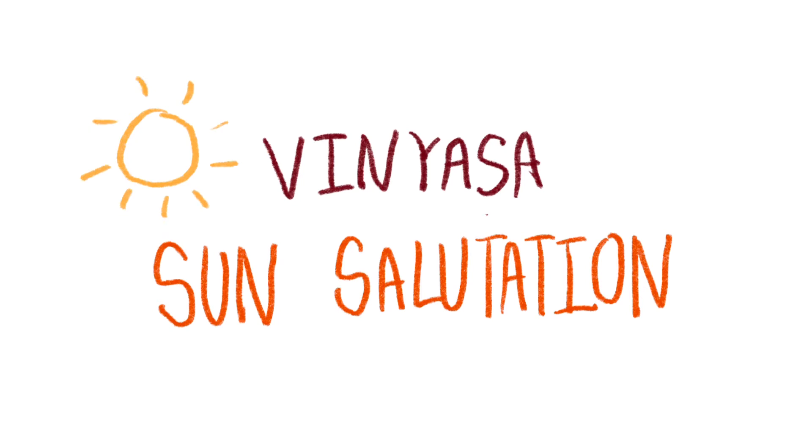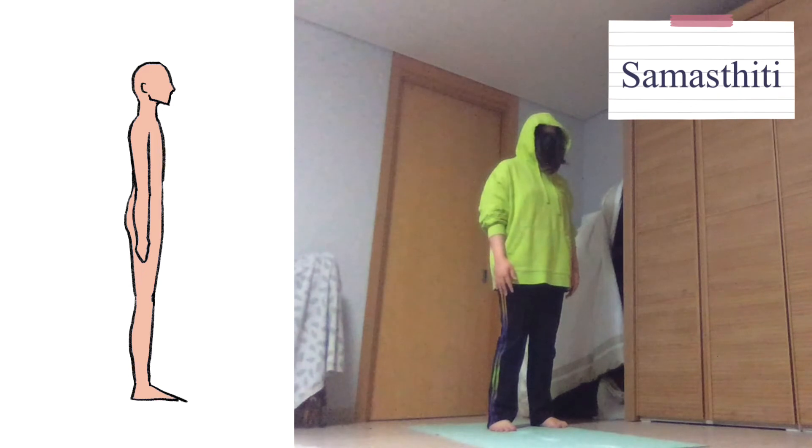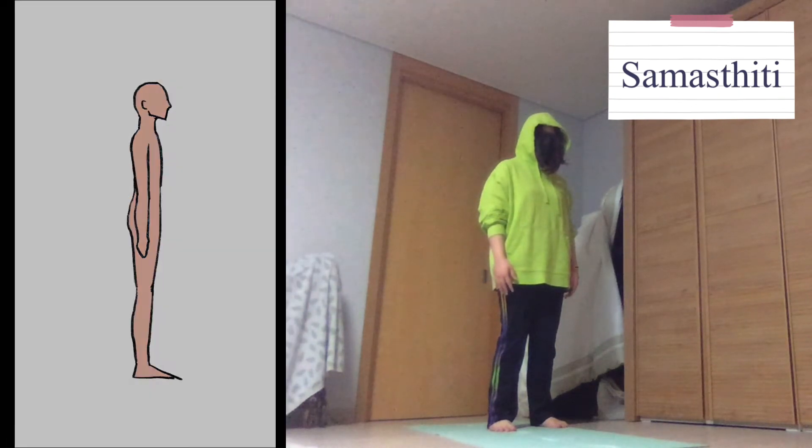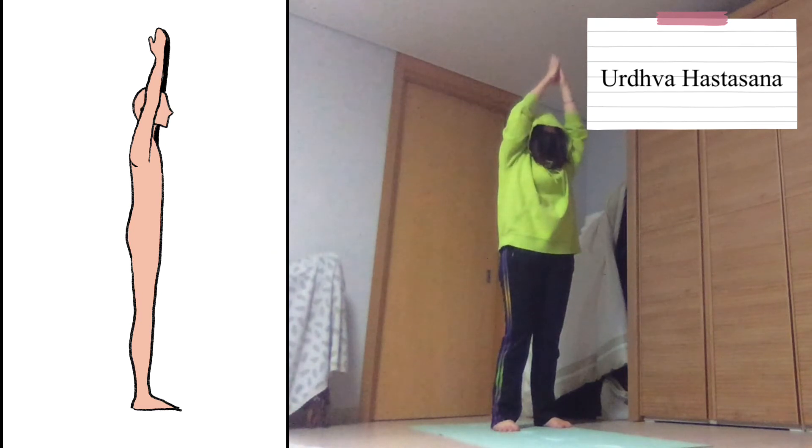First I will demonstrate the vinyasa, which I chose sun salutation for. The first pose is very easy — you just stand up straight, and no muscles are particularly used. The next movement is performed by putting both hands together and reaching up to the sky. The deltoids, biceps, and triceps are stretched.